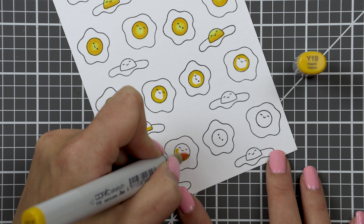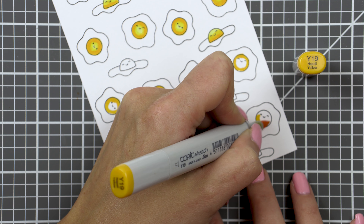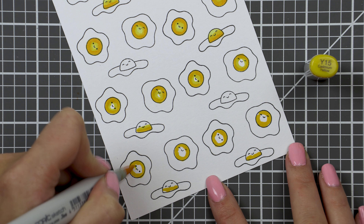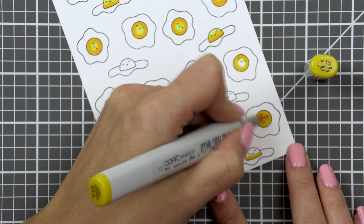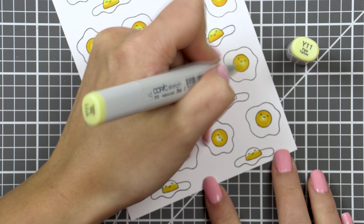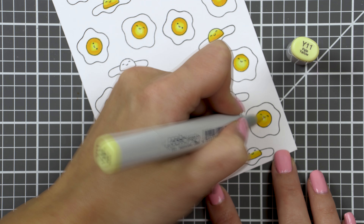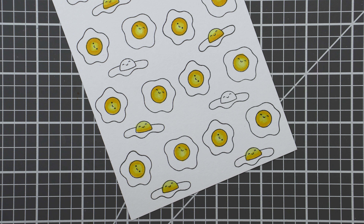I used just three markers to color the egg yolk: Y19, Y15, and Y11, and only one marker, C1, to add just a little bit of shading to the egg whites. I don't think that was entirely necessary, but I just felt like I wanted to add a little bit of gray there.